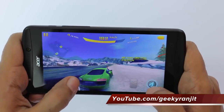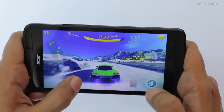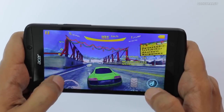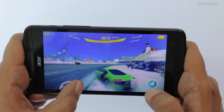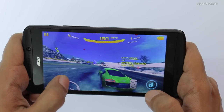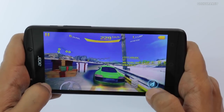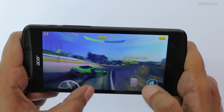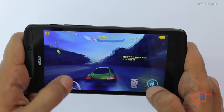One thing to note is that the standby time on this device is incredible. I had just one SIM — my secondary SIM on which I don't get a lot of calls. I took about half an hour of calls on that SIM in a week, and it lasted me almost a week. At the end of seven days I still had about 20% charge. That said, I did test it with just a single SIM, not all three. This device has three SIM card support.